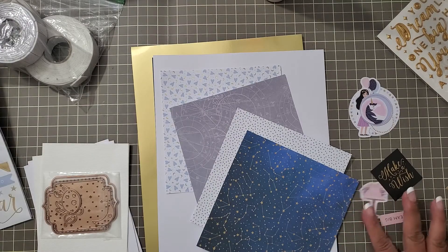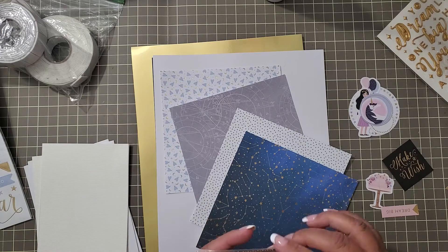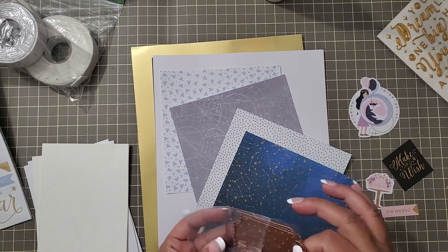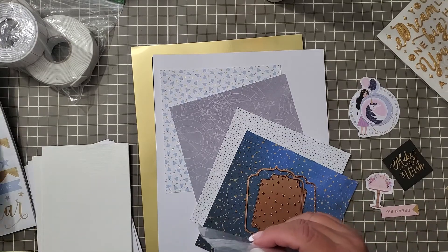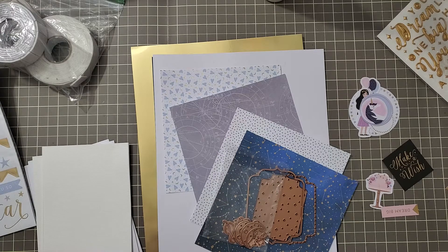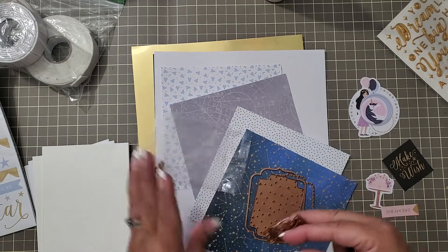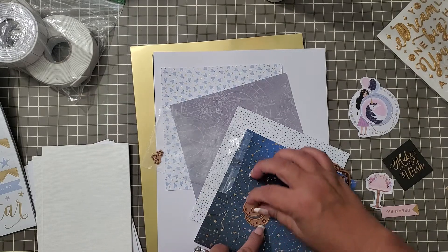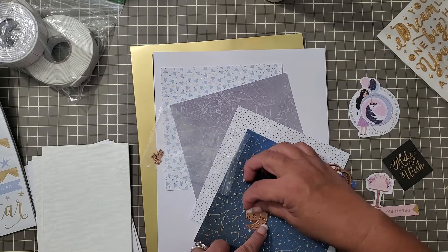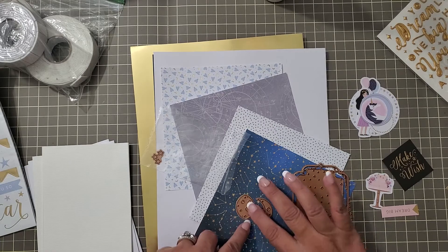I'm going in a different direction with the birthday card, but I wanted to show you that. Now I need to bust out my little dies because I have to cut out backgrounds for two of the cards. I need the whole moon, so to get the whole moon we do the two pieces of the moon to get an entire moon. They're supposed to fit together - yep, so we're going to figure this out.